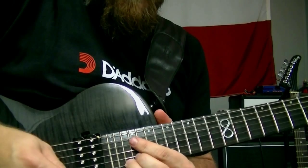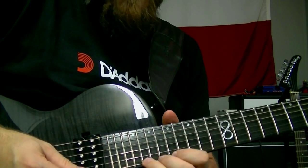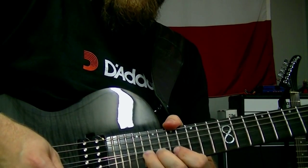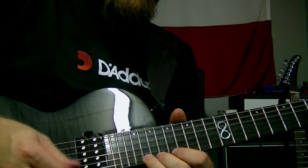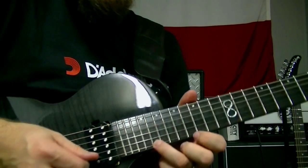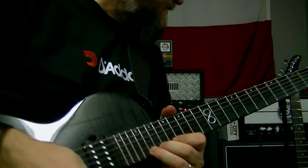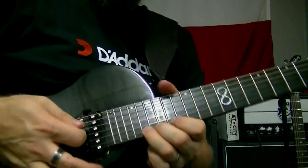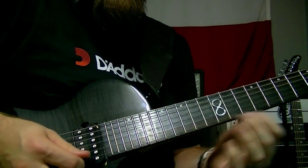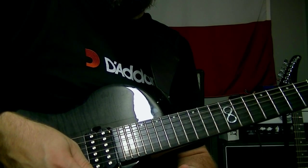And then we're going to bend up — you want to end on this D, but I'm going to bend up from this C. It kind of went to mixolydian there — we're bending up from the note that makes D mixolydian, which is a C natural, up to the D. So the solo ends on the home note D, but I wanted to bend up to it — kind of a blues bend.